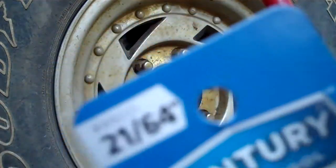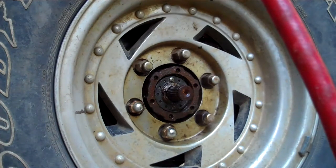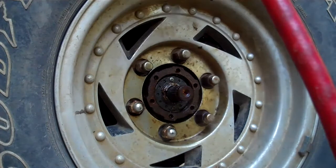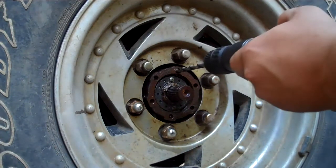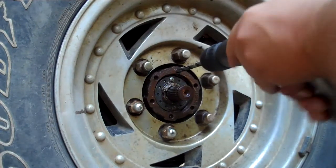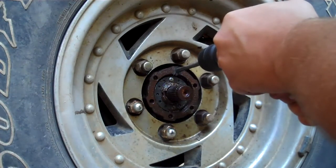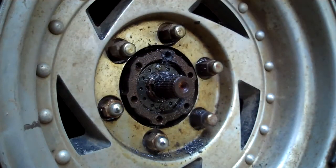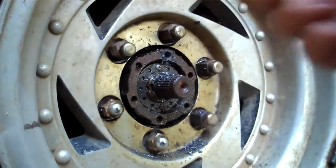This one calls for a 21/64ths drill bit right here. Make sure you're using an actual metal drill bit — a wood one's not gonna cut it for this. Any fasteners, especially drivetrain stuff, are always hardened steel. Alright, we got our hole drilled. One thing to mention: make sure you don't drill it too deep. Sometimes there's stuff behind there you don't want to hit, like a water jacket if you're working on an engine. I checked depth by using the stud that's going in the hole, so I know it's deep enough but not too deep.